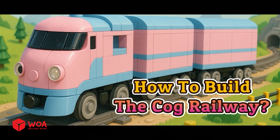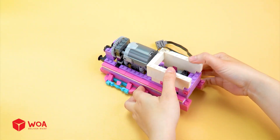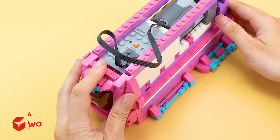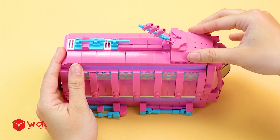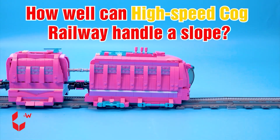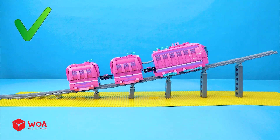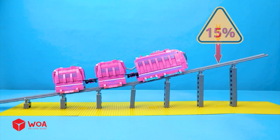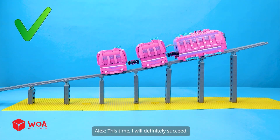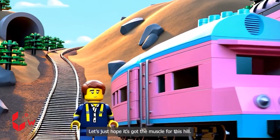How to build the cog railway. I will use the strongest motor I have. How well can the high-speed cog railway handle a slope? 5%... 15%... 30%. This time I will definitely succeed. Let's just hope it's got the muscle for this hill.